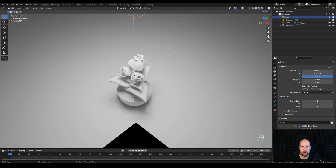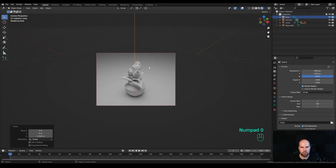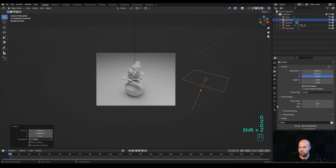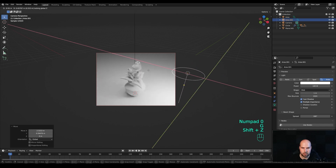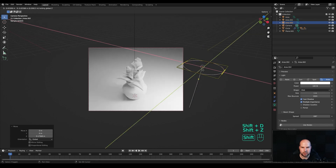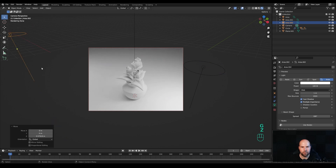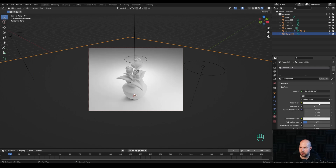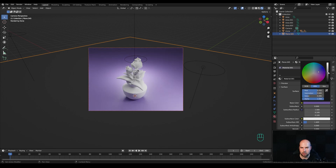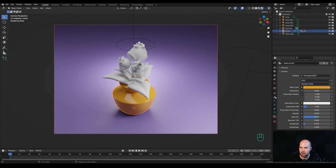Hold Z and switch to rendered view. The light is a little too strong so make it larger for a large soft light from above. Press Shift A to add another area light, move it to the side, switch it to disk, and give it a power of around 100 for some side light. Create another light towards the back for softer light, and one directly behind the flower for backlight. Select the background, add a material, and for the pot go with a vibrant color — reduce the roughness and increase the bevel amount to make it more rounded.